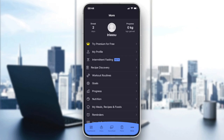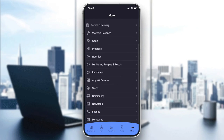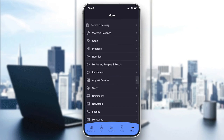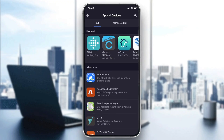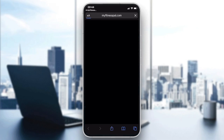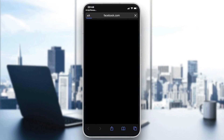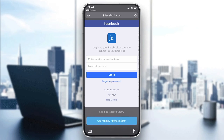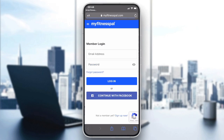Tap the three dots and go to the options. You will find something called 'Apps and Devices.' Click on 'Apps and Devices' and in the 'Featured' section you will find Fitbit as the first option. Click on Fitbit and then click 'Connect,' and it will bring up the connection screen.